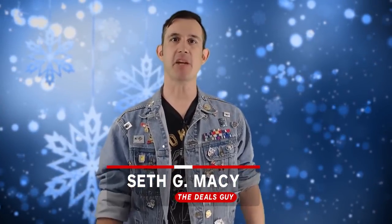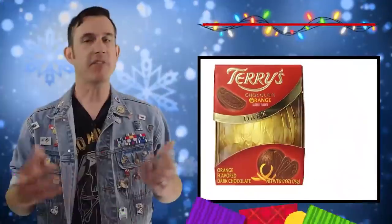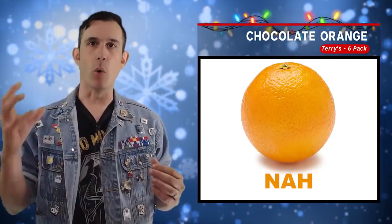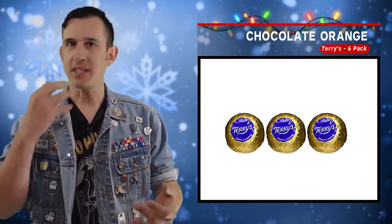Hey, happy holidays! You know, Mitch Hedberg once said a foot is the ultimate stocking stuffer, and he's right. But it's more practical to give one of these gifts instead. Every stocking has a heel, and every heel needs an orange inside — but don't give one of those real ones, give one of these chocolate oranges. Crack it open, num num num — Terry's Chocolate Orange.